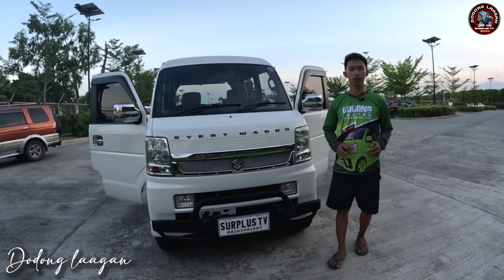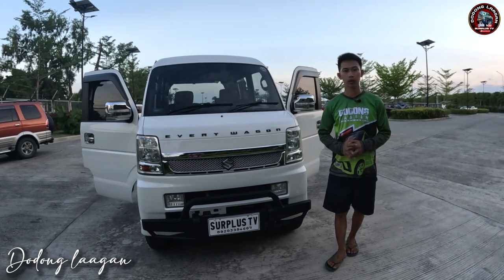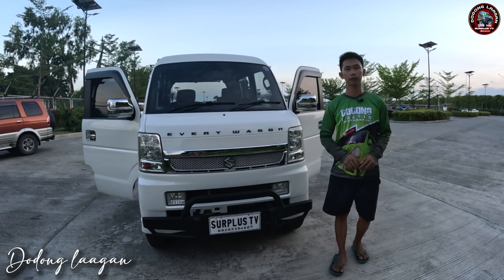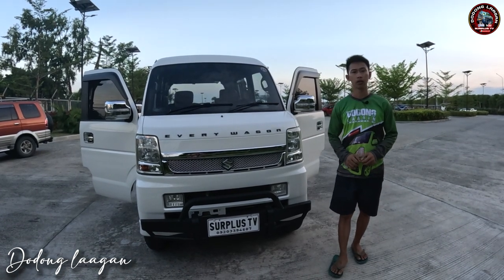Hello mga cool, welcome back sa ating YouTube channel Surplus TV. Sa bago lang sa ating channel, huwag niyong kalimutan ni like, share, and subscribe. Then click na rin niyo ating notification bell para lang updated sa ating masusunod na video uploads kayo nito.